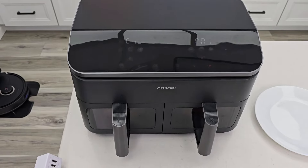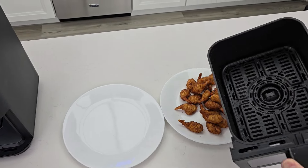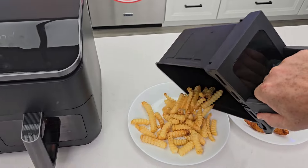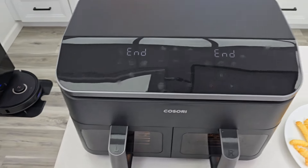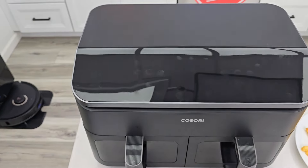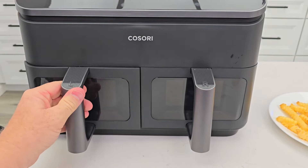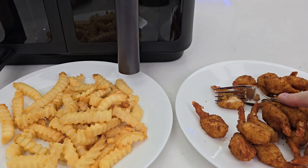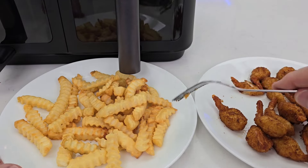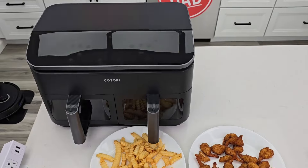Here we go. There's the shrimp — wow, those shrimp look really, really good. And there's the french fries. Wow, nice. It shuts off on its own, and the display will shut down after a while too, but you can just hit power and turn it off. Clean up is easy — let these cool down, but you can wash those in the dishwasher; they're kind of big. The shrimp are really, really hot right now but they look good — nice and crispy. And the french fries are perfect. Perfect french fries.